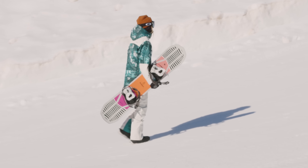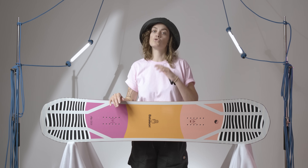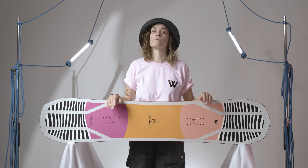Winner of numerous industry accolades, the Push-Up impressed our test team in a variety of conditions and terrain to secure its place in the White Lines 100. It is a go-anywhere, do-anything snowboard that packs a hell of a lot of value for money when you consider you're getting one snowboard to do it all.